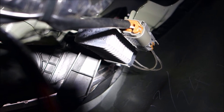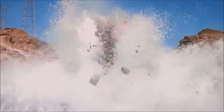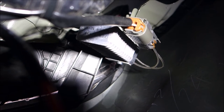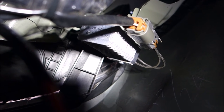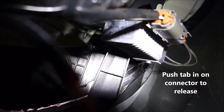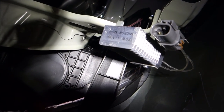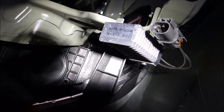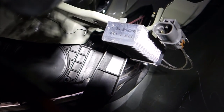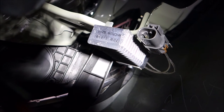So the resistor drops the voltage — think of it as a dam on a river that restricts the water flow. Same thing with the resistor. So all we're going to do is reach up here and unplug this connector. And that is it — it's that simple. I'm just going to wrap some electrical tape around this connector and zip tie it up in here.